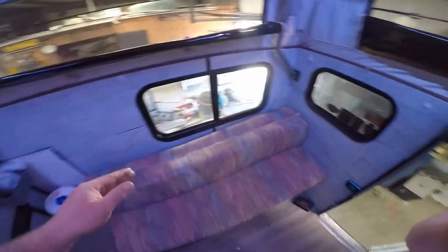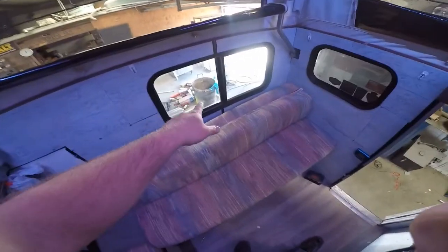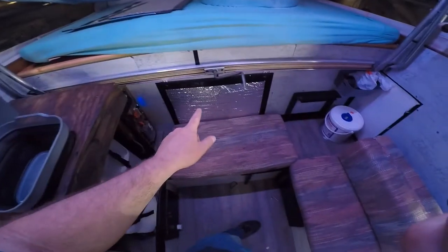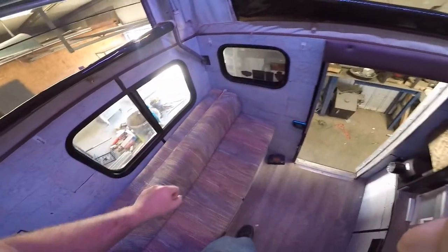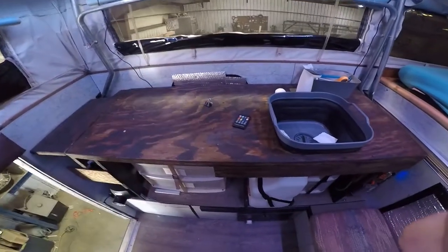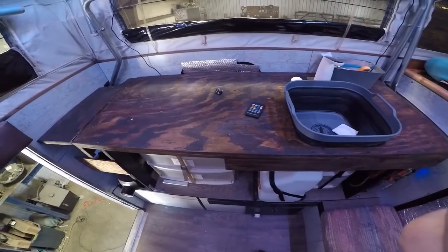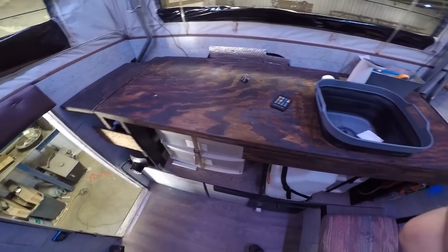All the windows work correctly — really it's just this one main window. There's a window in front of that as well; it works correctly but I never use it because the cab's up there. This one works correctly and the bug screen is fine. This one on the other side of the cabinet opens, but you can't get to it because there's a desktop there.